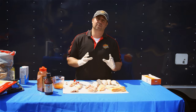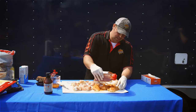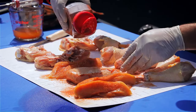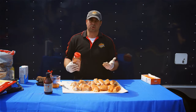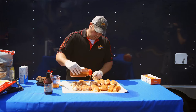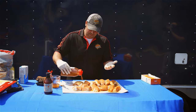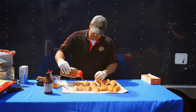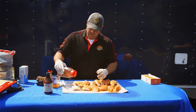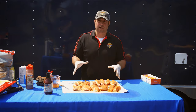Next we'll apply dry rub — a nice light to moderate dusting on all sides of the breasts, thighs, and legs, just like with ribs. When choosing rubs, you want well-balanced flavors. Chicken is a delicate meat, so avoid rubs that are too bold with too much black pepper or cayenne. A good balanced barbecue rub goes a long way, and when you add sauces, injections, and glazes it all balances out.